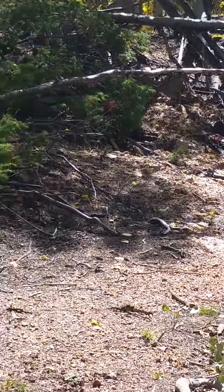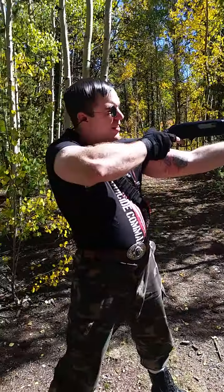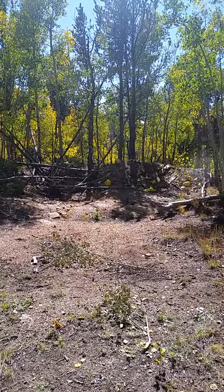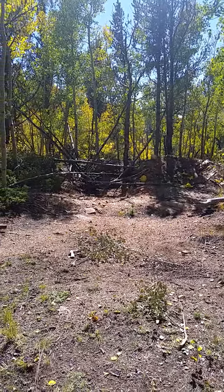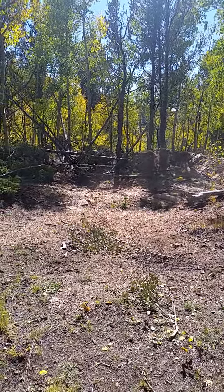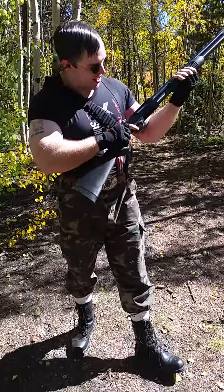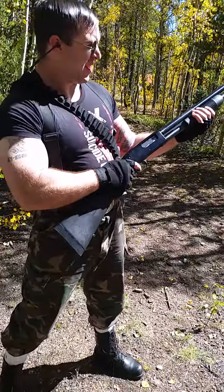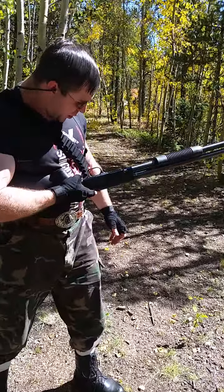Wait until the bird is gone — way over here real quick. I'm going to splatter the rest of those bits of melon, and then there's the birdshot.